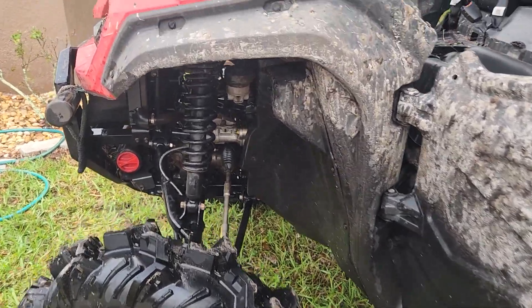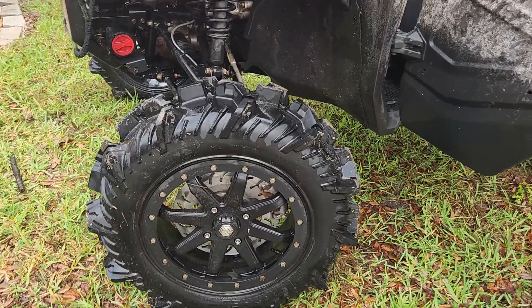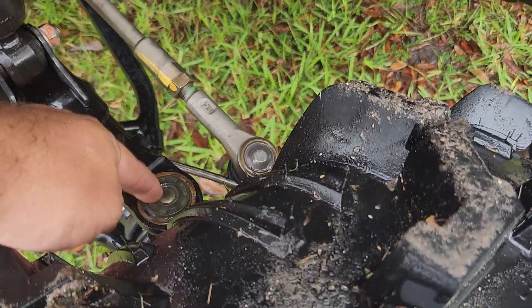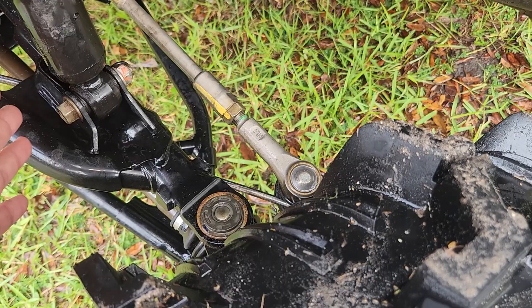Quick update on a 2022 Pioneer 1000 on 6-inch portals with stock arms. We already previously knew that this upper ball joint was different, and I had to install a 2021 upper ball joint because my arm is updated.